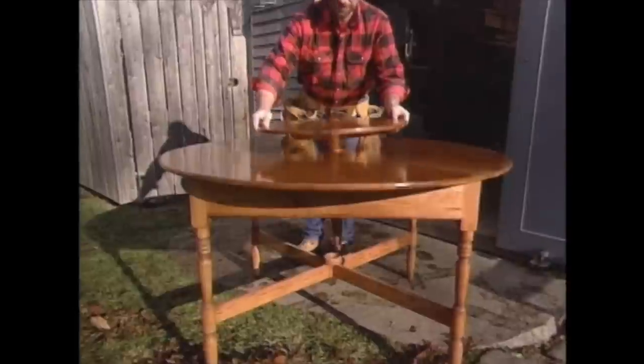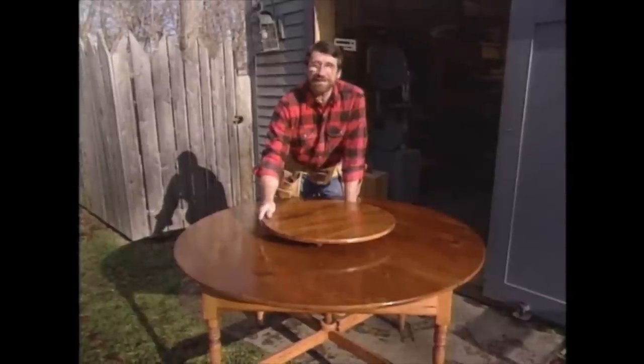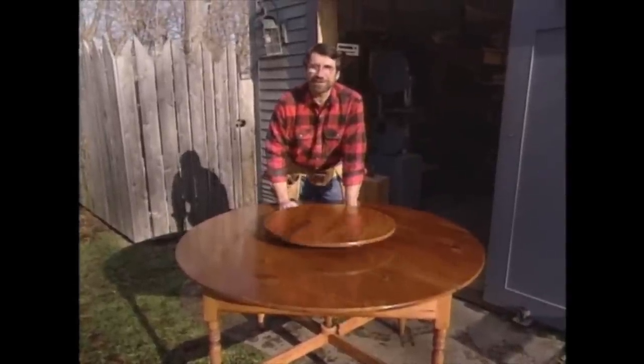I think we've found just the right finish for our antique pine. It brings out the beauty of the wood, and it protects it. This was a fun project to build.